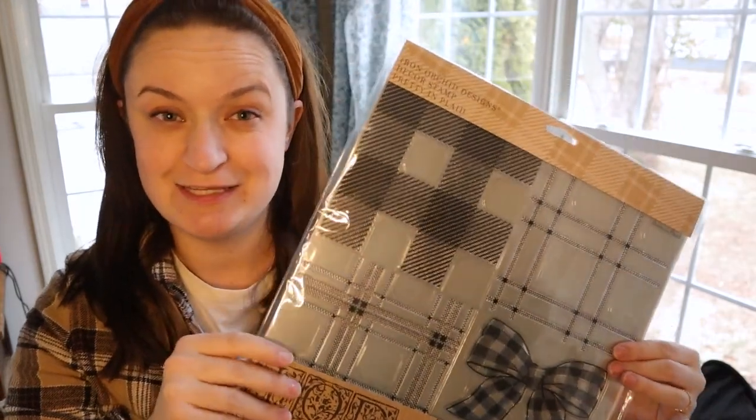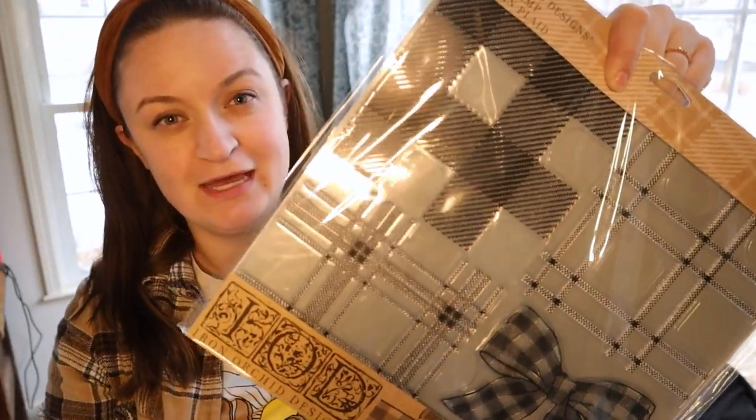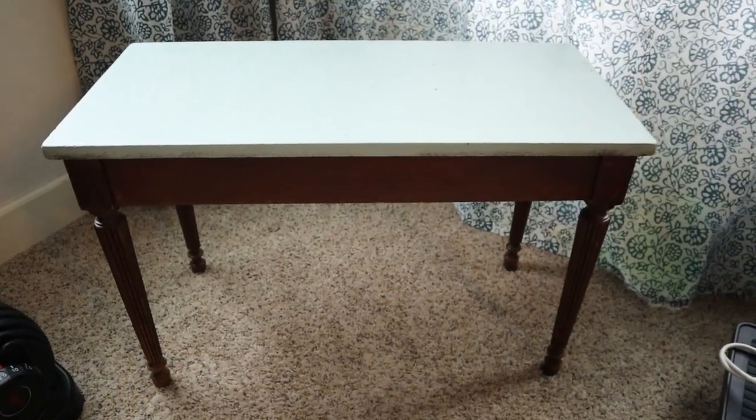I was super excited to get this on sale, and as an appreciation for you guys — my audience has been so supportive throughout the year — I actually grabbed a second one to do a giveaway for today's video. I will give you guys the details on how to enter that giveaway after the reveal of this small project.